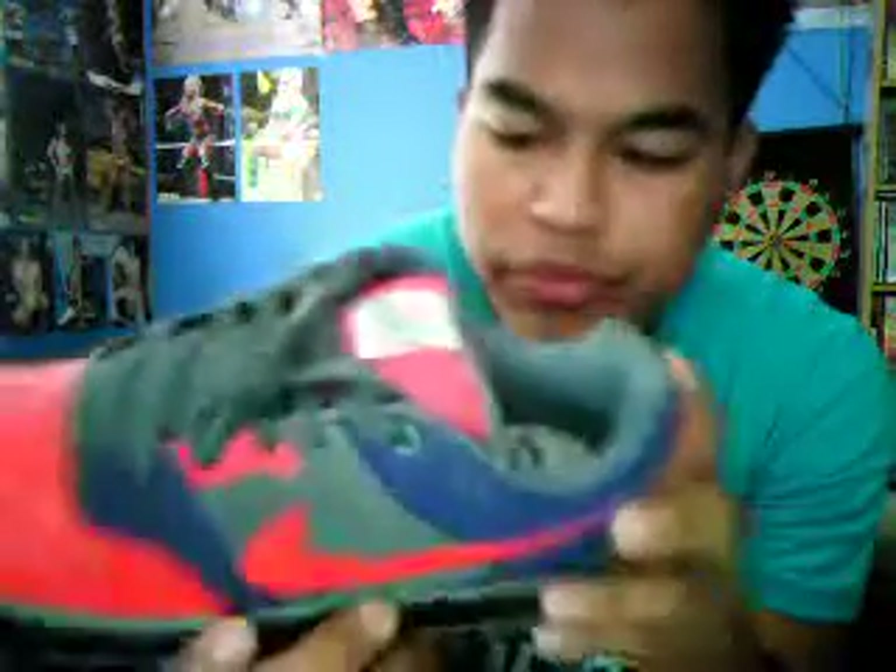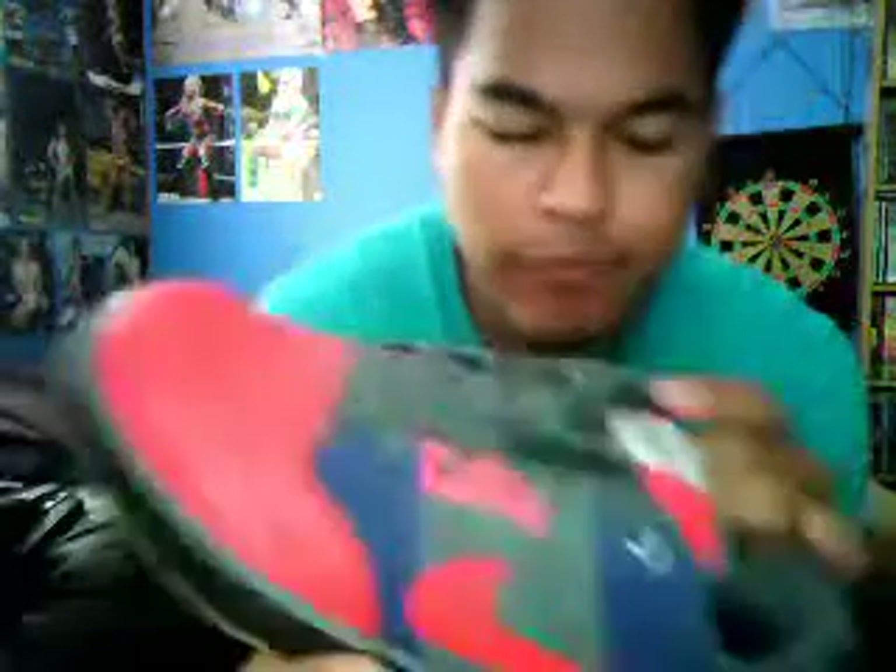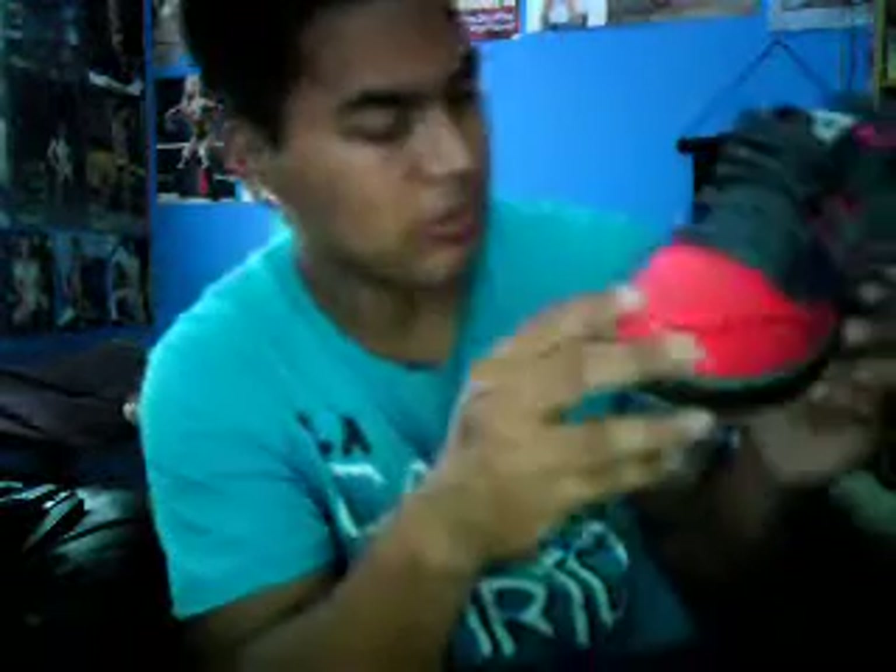Look at that — my Optimus Prime shoes! I made these custom. There's denim, like blue jean type material in the back for the Optimus Prime thing. The gray is for all the metal, the red because Optimus Prime is mostly blue and red. The black down here is because the only thing really black on him is the tires, so the bottom sole makes sense to represent the tires.